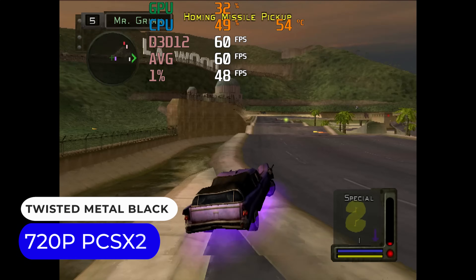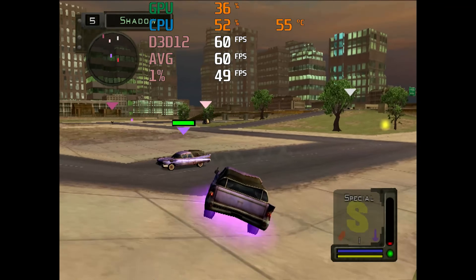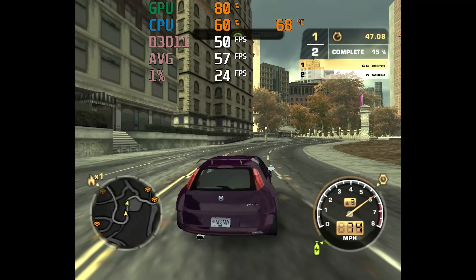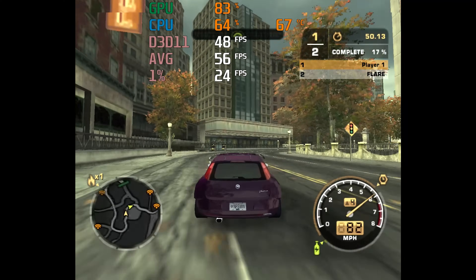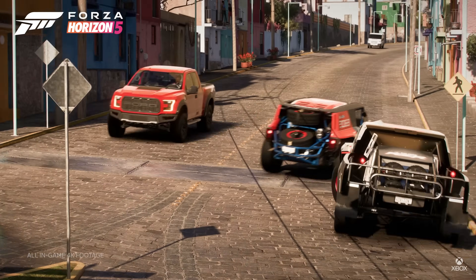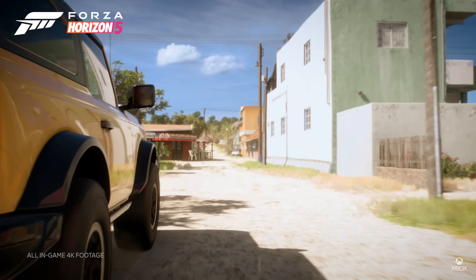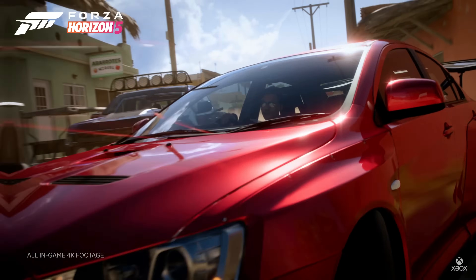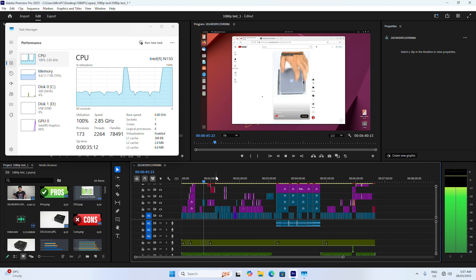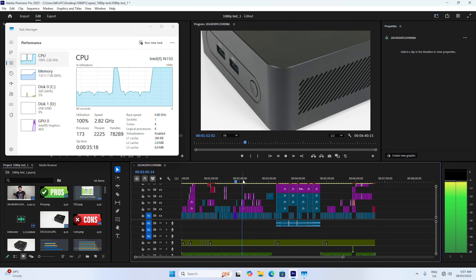Mini PCs with Intel's N150 make decent emulation boxes, maxing out at 720p PS2, Gamecube and Wii. But even at this resolution, some games still won't run full speed, like NFS Most Wanted on Gamecube. Media playback is also good thanks to Intel's hardware video decoder — the older Lake N chips have H.264, AV1, and a bunch of other decoders, allowing for most media to playback at 4K 60fps. And if you're brave enough to edit video on one of these minis, it's actually not too bad at 1080p. The CPU is completely maxed out during the editing process, but stutters are minimal if you lay off the effects in Adobe Premiere.